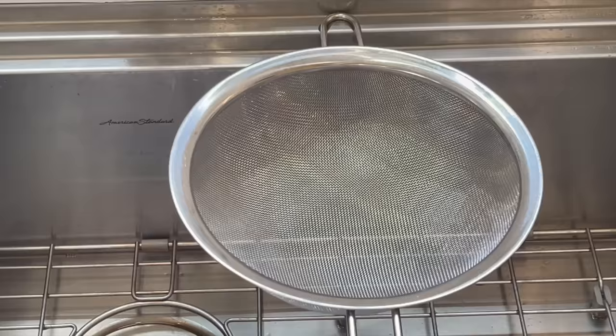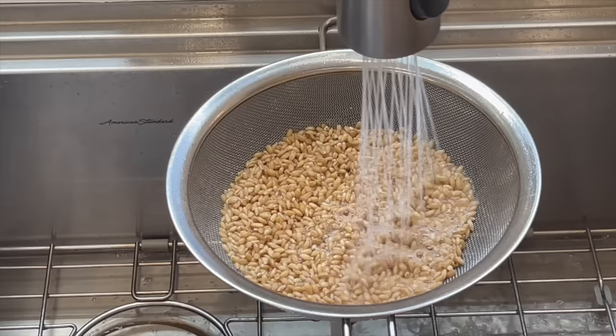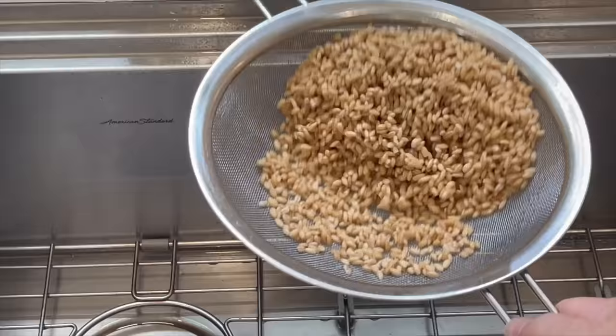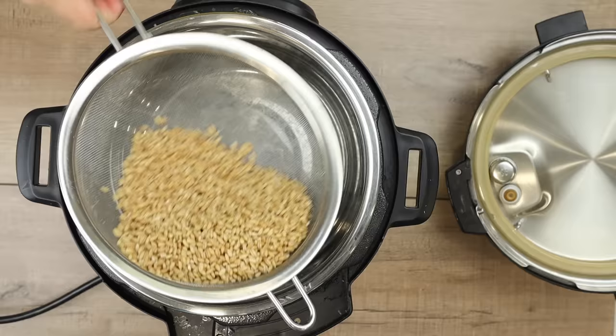The first thing we need to do is get the barley cooked. Because the barley takes longer to cook in the Instapot than the vegetables, we have to cook it first. I'm starting with a half a cup of pearl barley. I'm tossing the bulk pearl barley into the strainer and washing it to clean it. Since I buy it in the bulk bin, I want to make sure it's clean before I use it. I'm going to let it sit for a minute, shake it around to get the excess water out, and then toss it right into the Instapot.